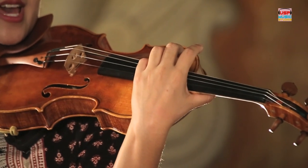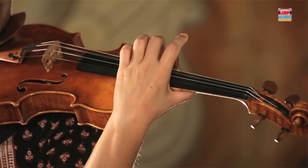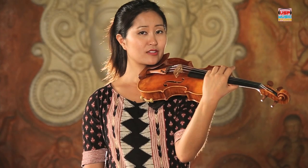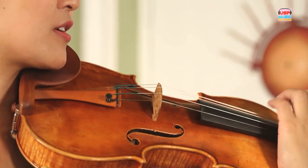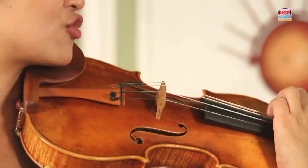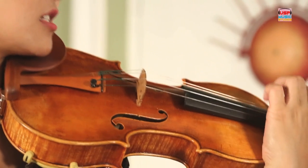Now let's do the D string eight times. Ready? One, two, ready, pluck. One, two, three, four, five, six, seven, eight. Good. Now let's do the G string four plucks, followed by the D string four more. G, G, G, G — change. D, D, D, D. Again: G, G, G, G, D, D, D, D. Excellent.